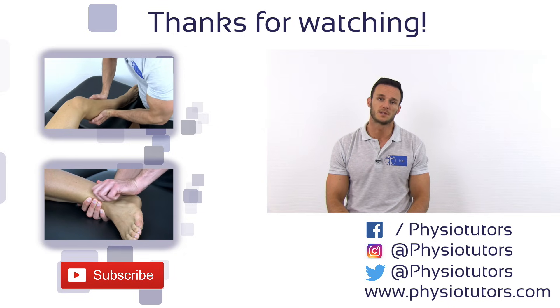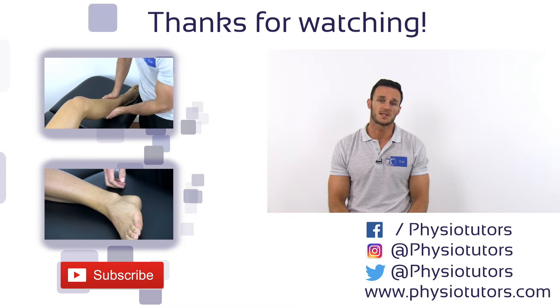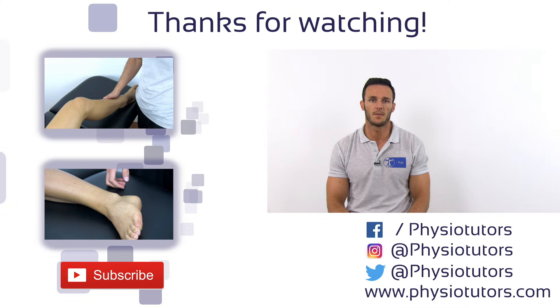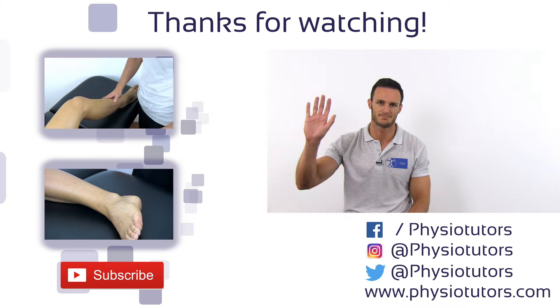As always, I hope this video was helpful to you. Hit the like button or the subscribe button if you haven't, and check us out on Facebook, Instagram, or on physiotutors.com. This was Kai for Physiotutors. I'll see you next time. Bye.